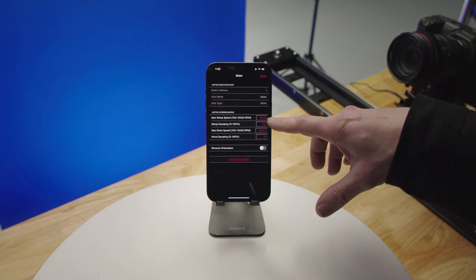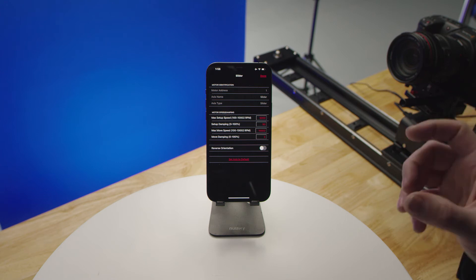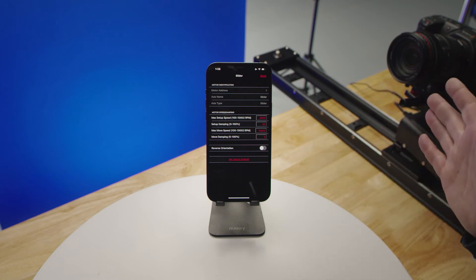This is nice for if you're doing a lot of macro work — you can slow this way down and that'll give you a lot more fine control when moving motors to set up.